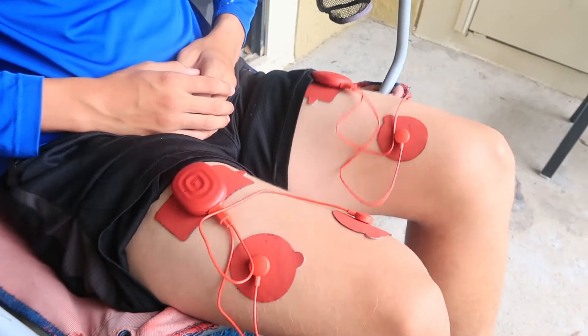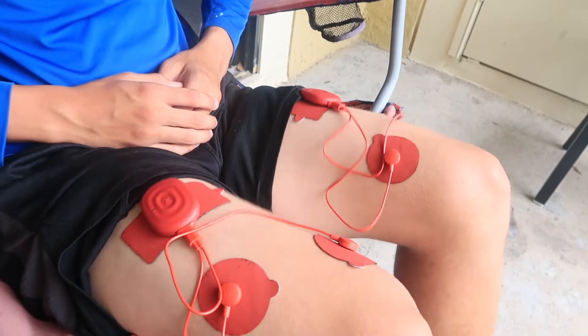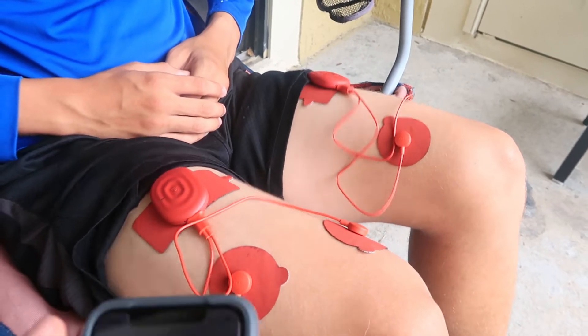During that whole 19 minutes, it's going to take him through different patterns of electrical stimulation that do different things to the muscles. That's why it's so good for me — because since I can't do it myself, this is doing it for me for now.